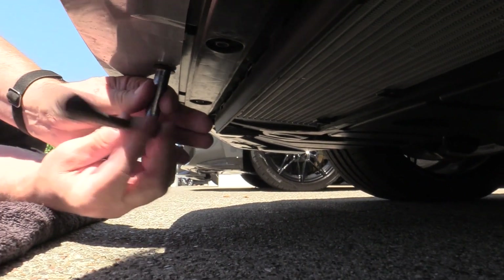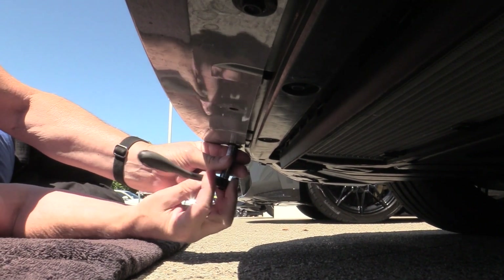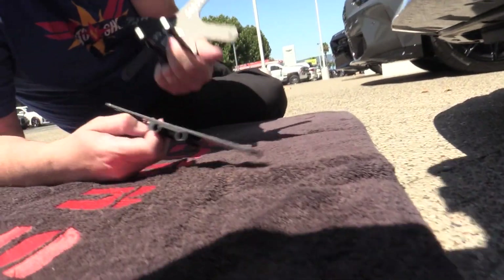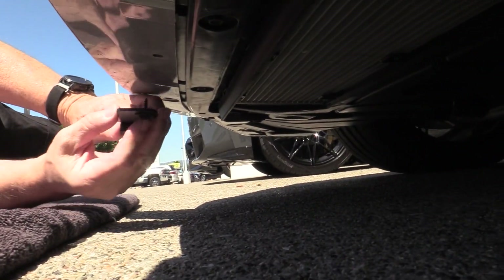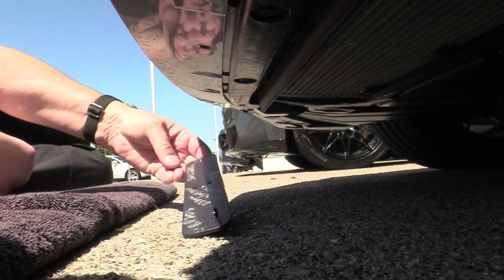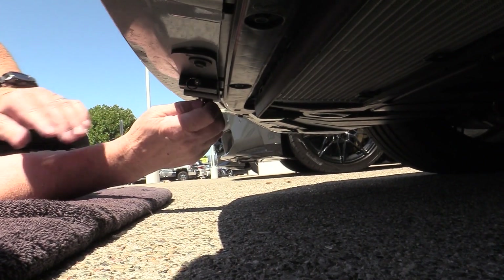Get your 10 millimeter socket and remove two screws — those are going to be to the left of center and the one next to that. Remove those and you get your base plate. The screw goes through the bottom; get it started on one side, then get your other screw in there.